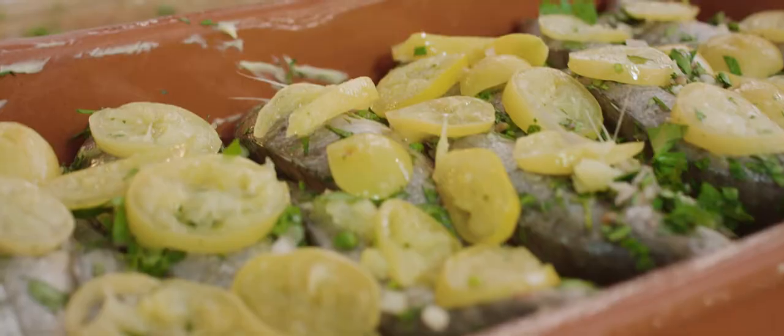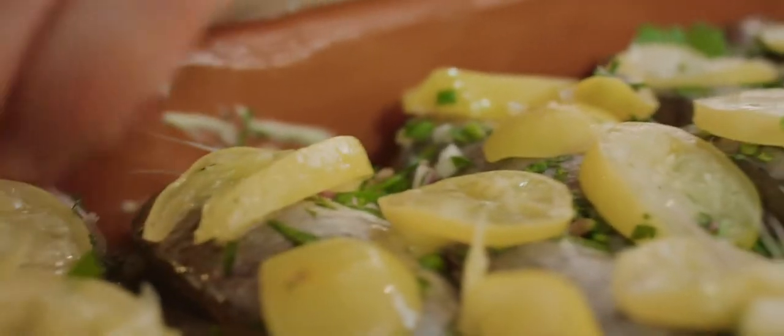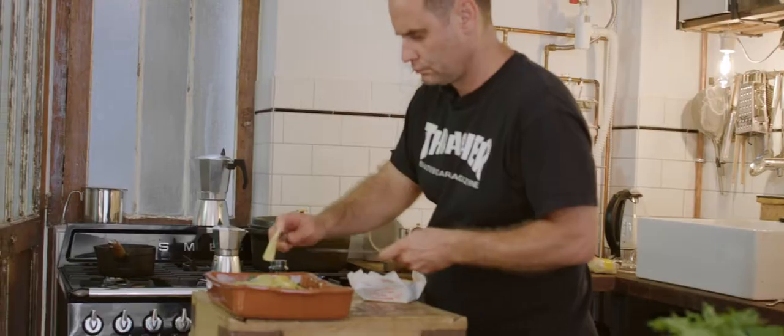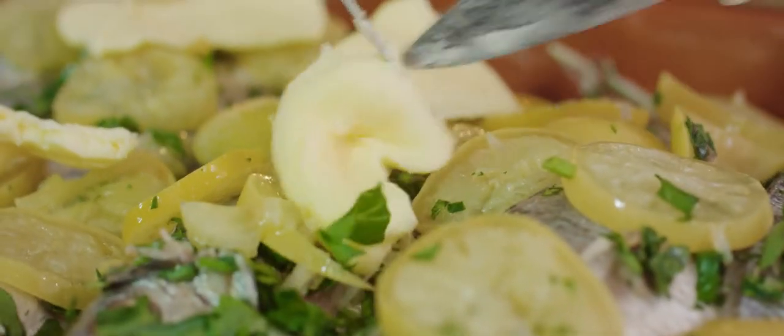Do we need to prepare something for the cocktails? No, no — much more important: we should get a bottle of wine in the fridge. Maybe white wine — with all the fish we're having, it might be good to have white wine. The butter could have been more elegantly placed, but it's going to melt anyway.